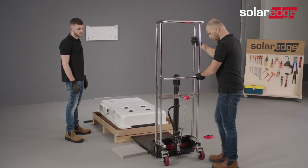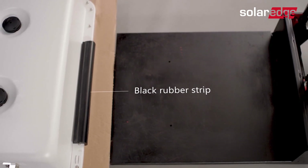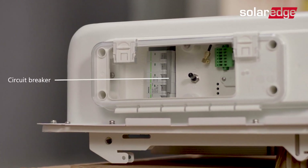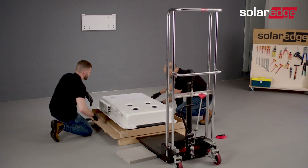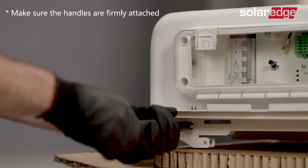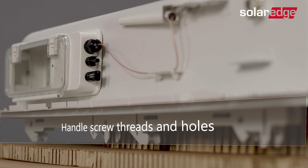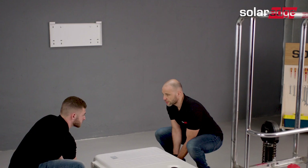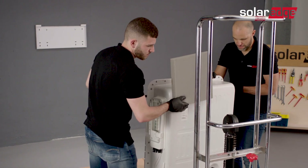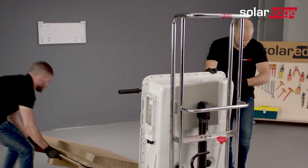Place a dolly with lifting capabilities in front of the battery package and lock the dolly's wheels. Make sure the black rubber strip faces the dolly. Do not remove the black rubber strip until the battery is fully positioned. Make sure that the battery circuit breaker is in the off state. Now the battery is ready to be placed on the dolly. For added convenience, we have provided additional handle screw threads and holes to insert lifting straps. Hold the battery from the handles and place it onto the dolly. Cushion the battery and secure it to the dolly using ratchets or other securing straps. You can also put a piece of cardboard under the battery and slide the battery into place on the dolly.